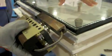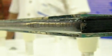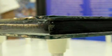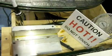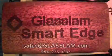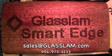With energy savings now a worldwide priority, GlassLamb has put its full confidence into warm-edge spacer technology, and its new product Smart Edge makes GlassLamb the clear leader in the spacer industry. For further information about Smart Edge or to purchase Smart Edge, contact GlassLamb at sales@glasslam.com or call 954-975-3233.